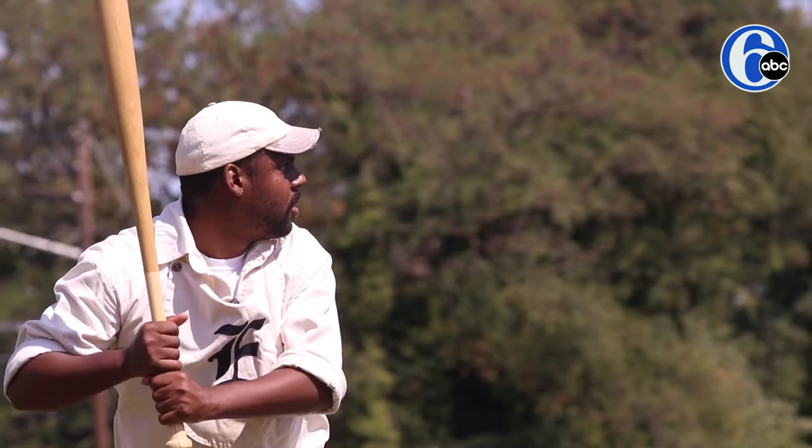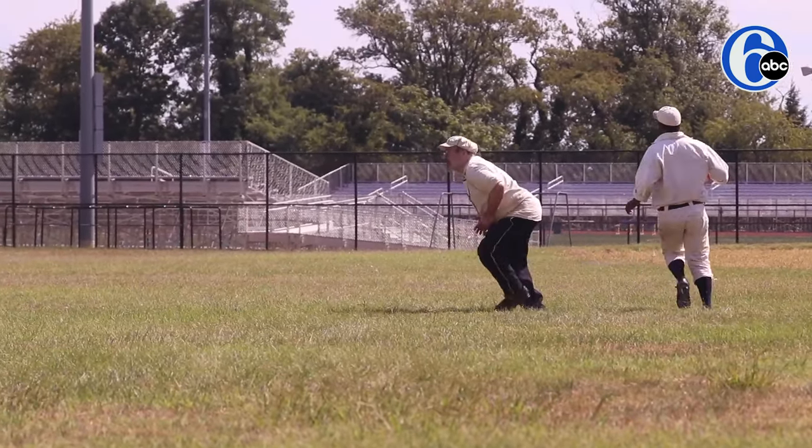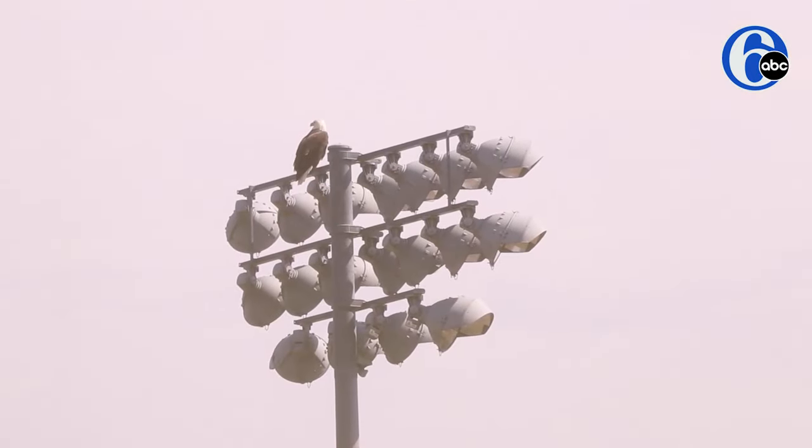Today it is the Elizabeth Resolutes versus the Philadelphia Athletics. It's a gentleman's game — the camaraderie, the friendships that you build playing this game are amazing. They're all great people, and it's baseball. Who doesn't love baseball?